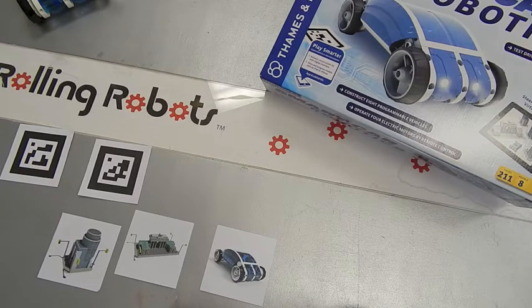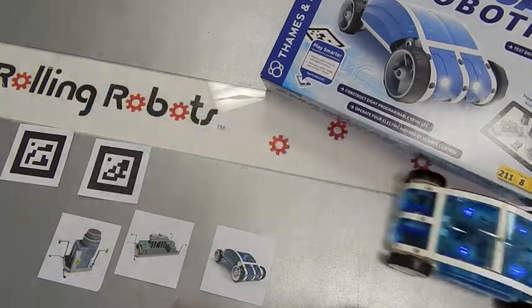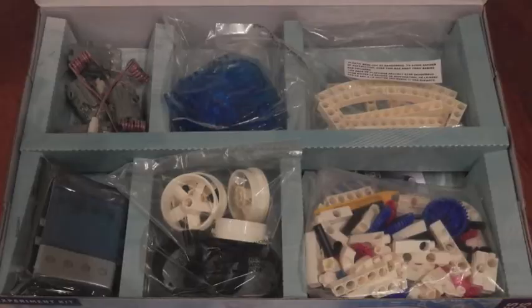Robot Doctor here at Rolling Robots with cool educational building kits for kids, starring the Smart Car Robotics Kit. This kit looks a lot like Lego but with larger pieces, a little easier to put together, and more stable.